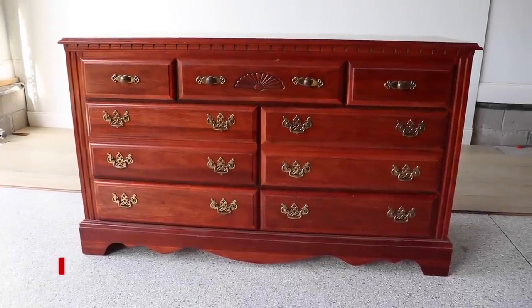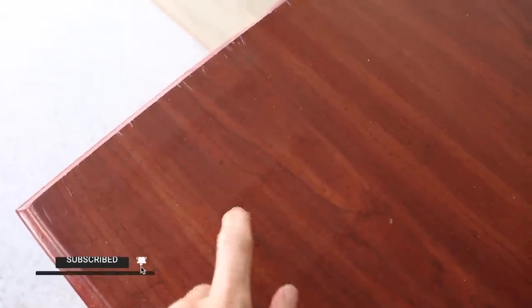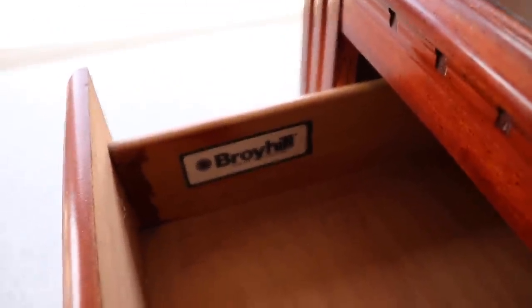I got this dresser from Goodwill for $40. It has a lot of laminate and it's pretty cheap, but I love using pieces like this to try out new products and new techniques.